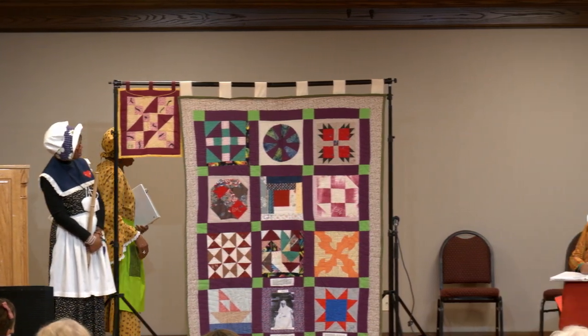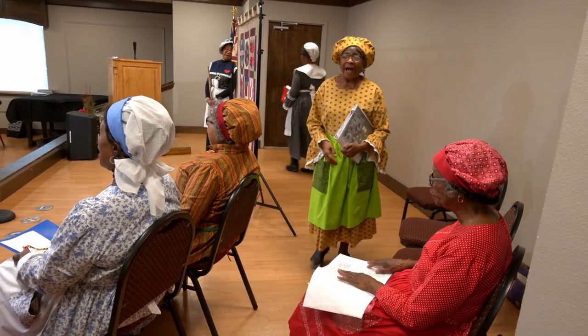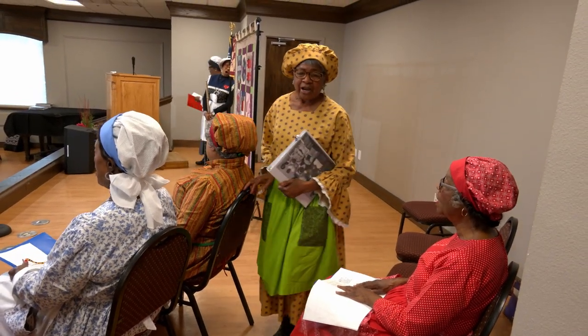We narrate every block on that quilt. Then we sing one of those old Negro spirituals.